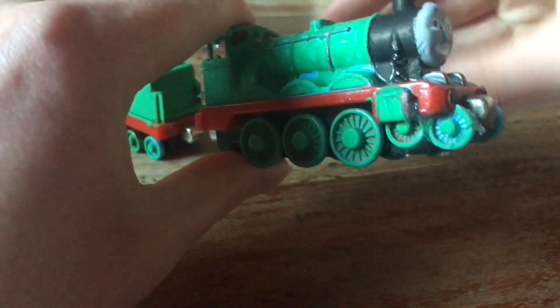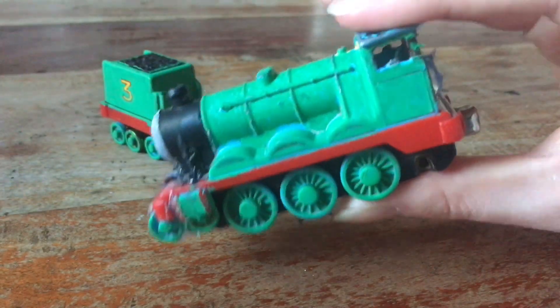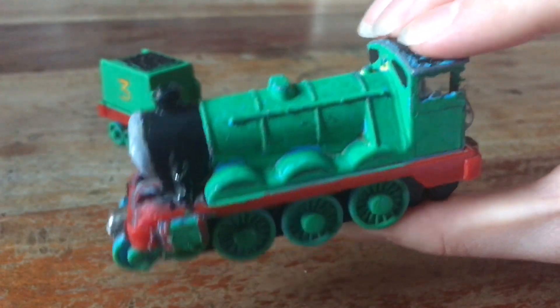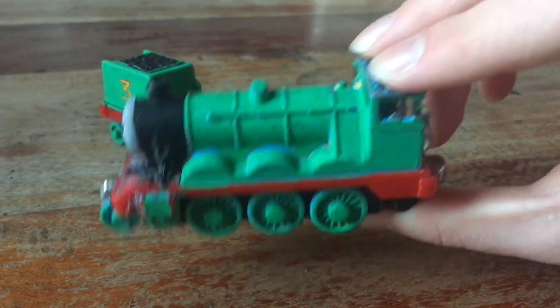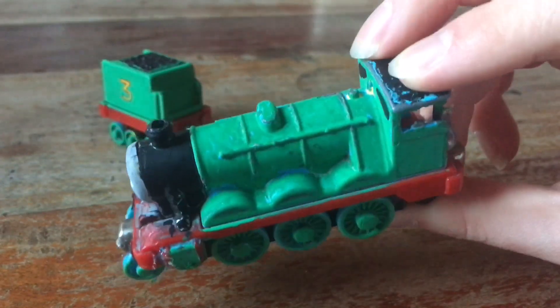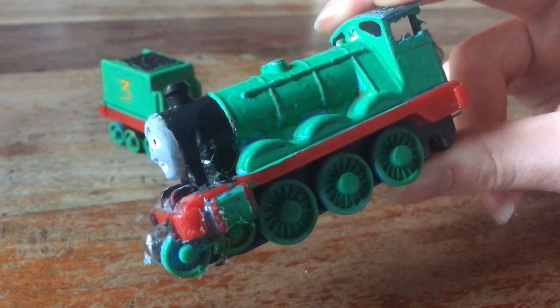You're probably wondering how I made it. The main body was made out of an old-style take-along Gordon item, which I just painted green. I removed the trailing wheels and put them right there and there, and super-glued them on.